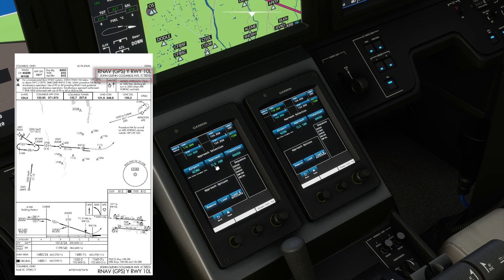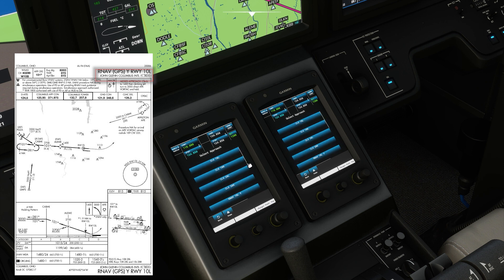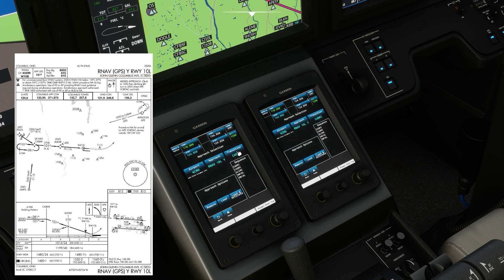The first step is to set up the approach in the FMS. Scroll down until you see RNAV 10L Yankee. Pay attention to the letter and the runway left and right. Always verify that what you selected matches what you see at the top of the approach plate.